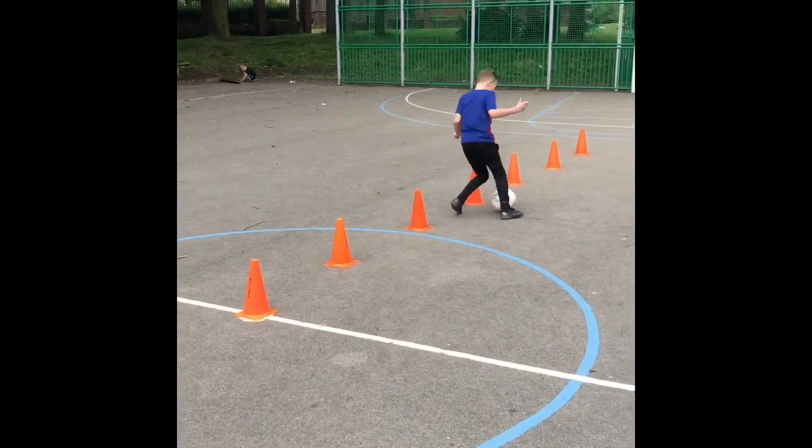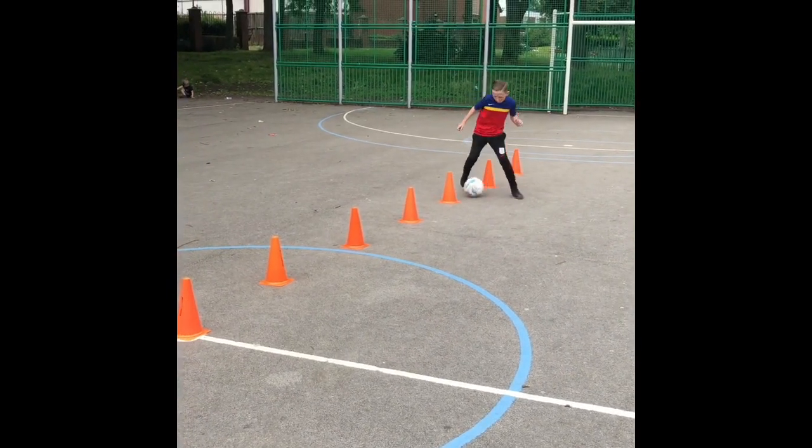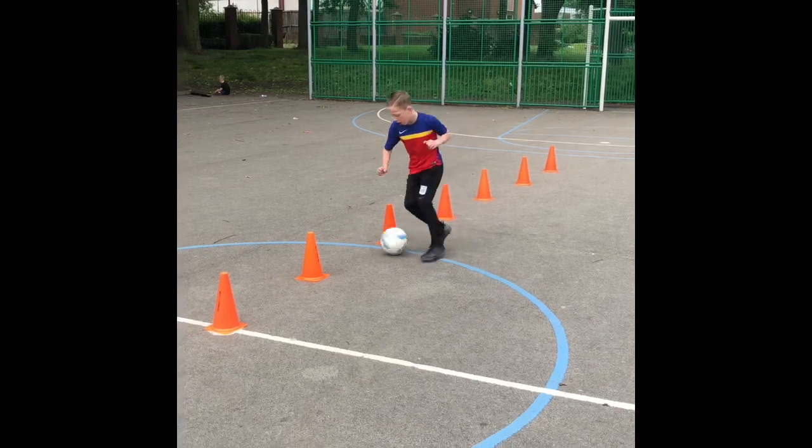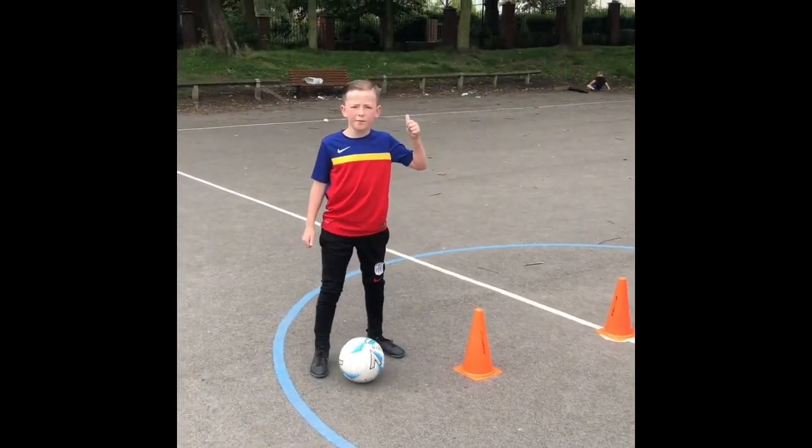You only need little taps, well done. Little taps, that's it. Well done.